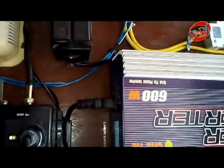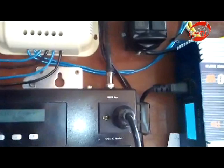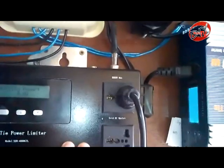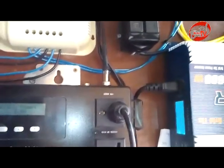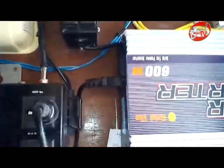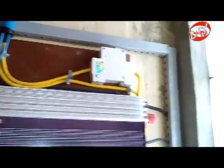This is the AC output at 240V, and the output is connected to the limiter to limit the production from the solar. From the limiter, this is the output going to the circuit breaker, and from the circuit breaker going to the outlet.